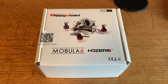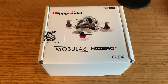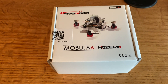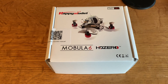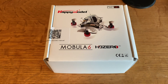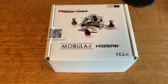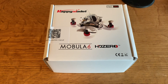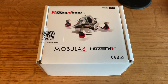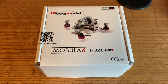I'm super excited to look at this Mobula 6 HD0. It comes in at an amazing 23.5 grams — the same weight as some of the whoops I have that are analog. It's just amazing that a 65 millimeter whoop can come in at 23.5 grams and have HD digital FPV quality video feed. That's why I'm so excited about this, the Happy Model Mobula 6 HD0. Let's go ahead and dig into this thing.